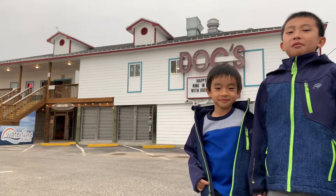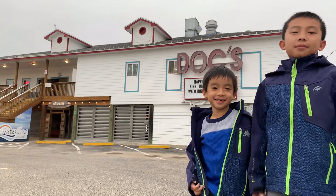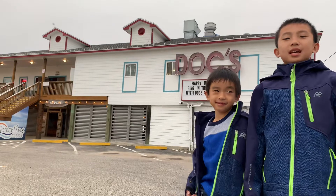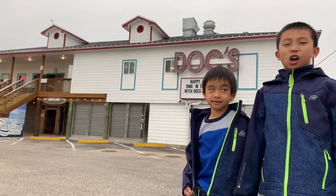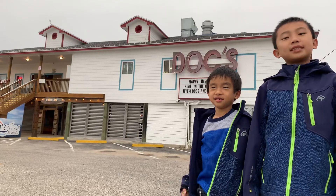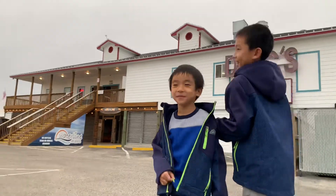We're having lunch at Doc's Seafood and Steaks. Now we're eating at Monami.